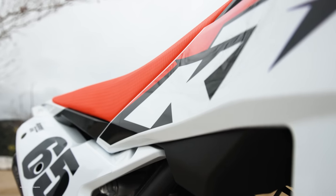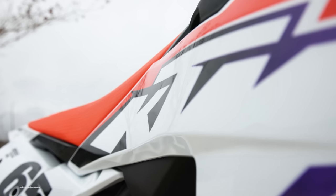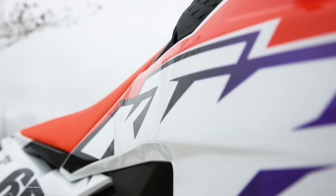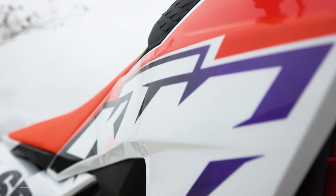This bike is all new for 2023 and it's technically a first-generation bike, as KTM has never produced a 300cc motocross bike before. They've had 300cc big bore kits for their 250 two-strokes and they've made 300 off-road bikes, but not like this one.